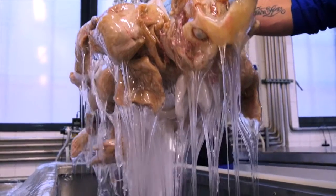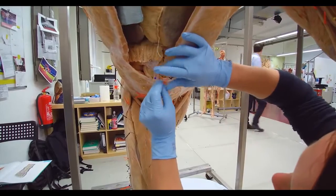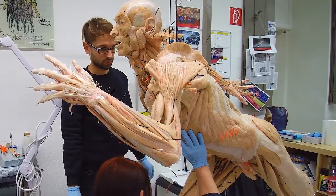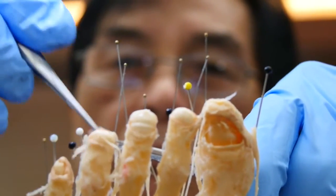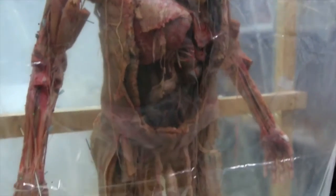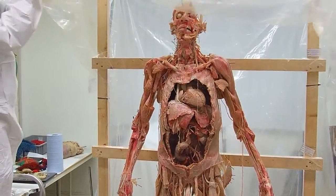The specimen is removed from its silicone bath and allowed to drip dry. In this state, it's still flexible and adaptable. After impregnation comes the positioning. The body is now placed in the desired pose, and its anatomical structures are also positioned with the help of needles, wires, staples and other aids. Depending upon the specimen, the process of positioning can take anything from a few weeks to several months. In the final step, the specimen is hardened with a special gas. An airtight chamber is built around the plastinate, into which the gas is inserted. This hardening, or curing, completes the plastination process. The plastinate is now permanently protected from decay.